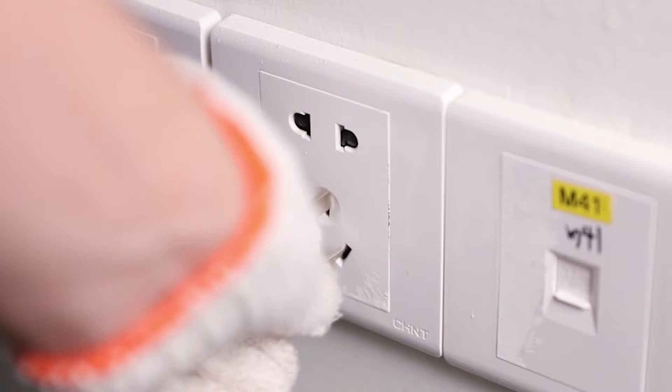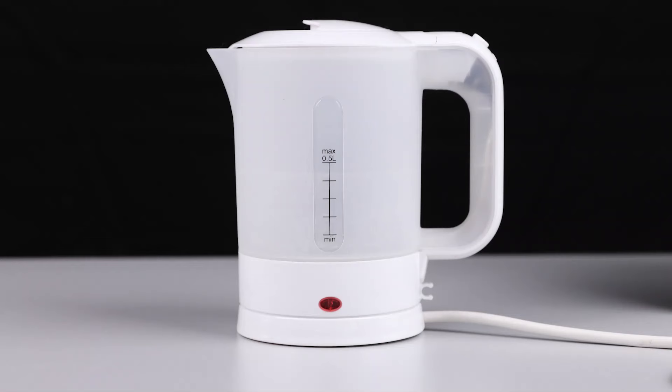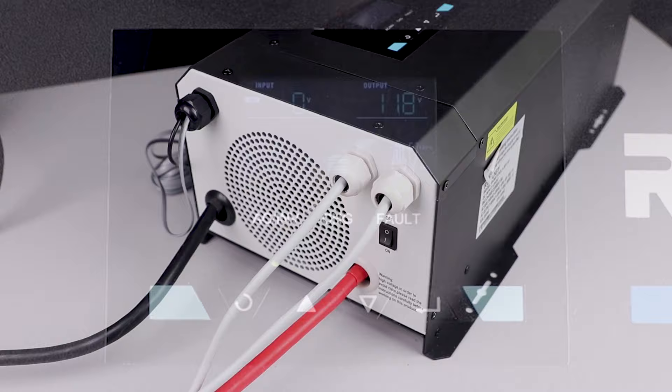When connecting to shore power, the inverter charger can be programmed to use only shore power for the AC output or only battery power. Once connected to shore power, the inverter charger's LCD screen will display 'line source detected,' indicating the inverter charger is now charging the battery bank. Now we can also connect an AC appliance to the output of the inverter charger and run off battery power or shore power. Once completed, place the terminal cover back on and screw it down.